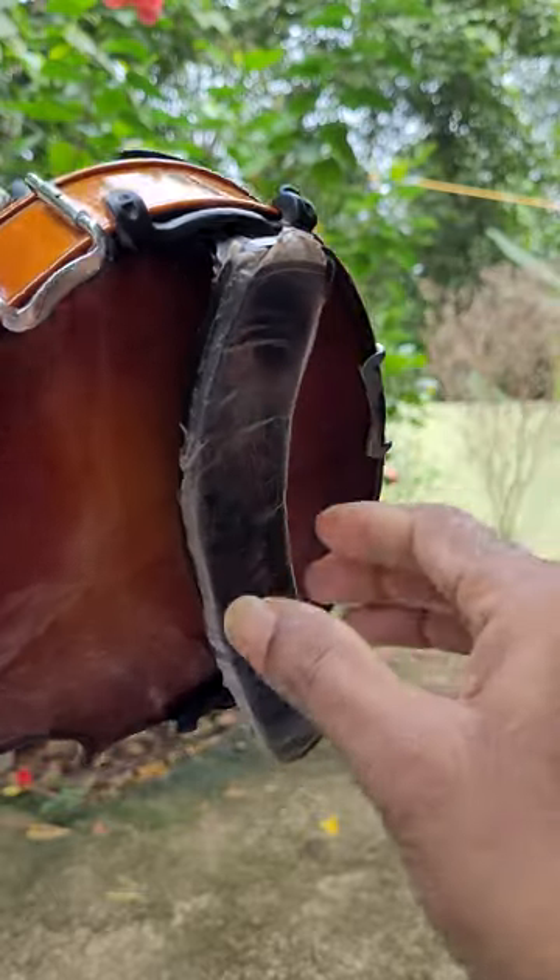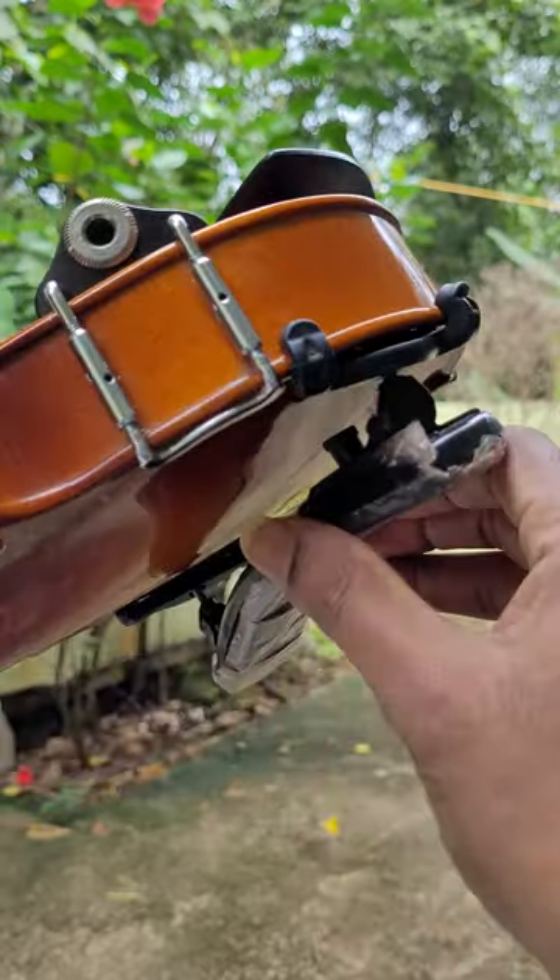Hi Friends! In today's video, we are going to fix the shoulders in the violin.